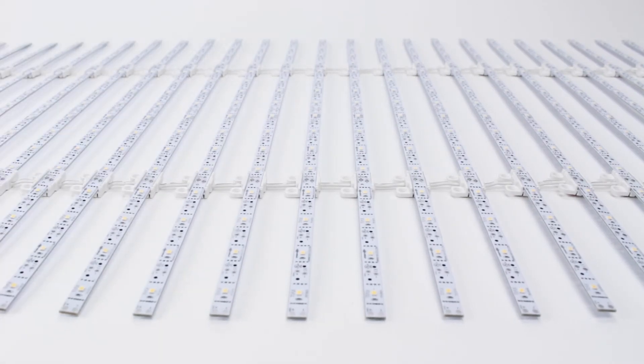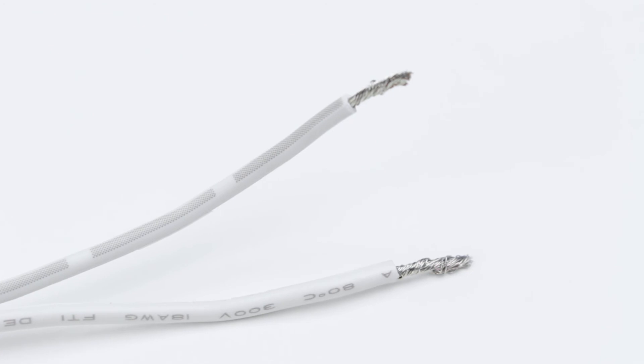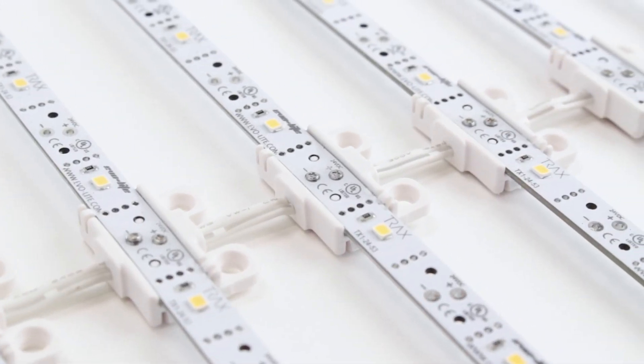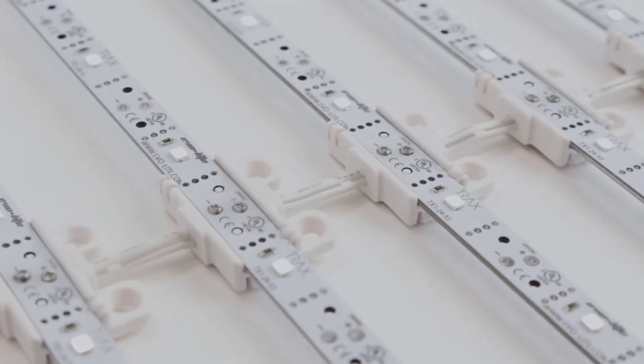It's a good idea to completely unroll the Trax array, making sure that the three unused lead wires of the array do not come into contact with any conductive surfaces, including the array itself. Last, give your setup a final inspection, ensuring all wires are secured, and then reconnect power at the source to test the functionality of your product.